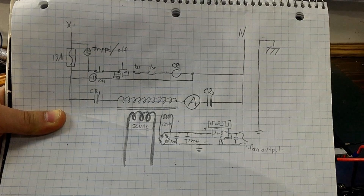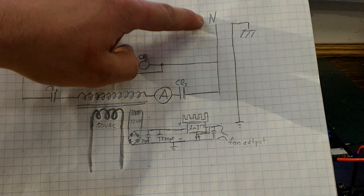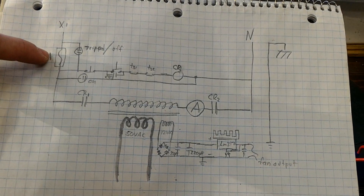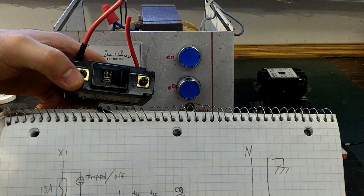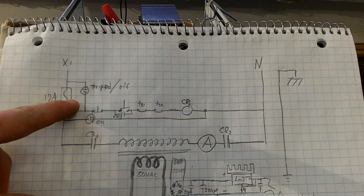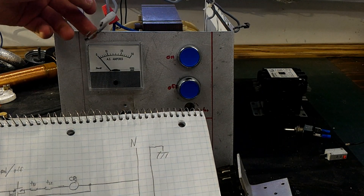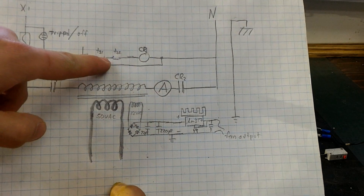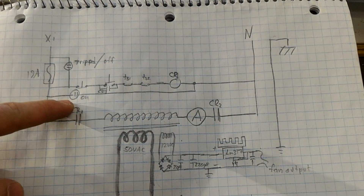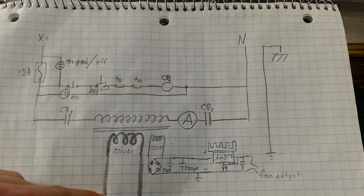Let me show you the circuit diagram — this is the theory so far. We have our neutral coming in, ground connected, and our hot coming in through a 19-amp circuit breaker. There'll be a neon light bulb to tell us if it's live or off. Then we have our start/stop circuitry with some switches, and a temperature switch on the transformer that we can't remove. We also have our control relay and another neon light bulb to tell us when it's on.